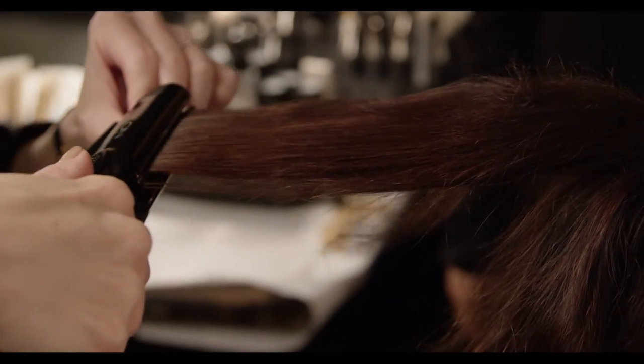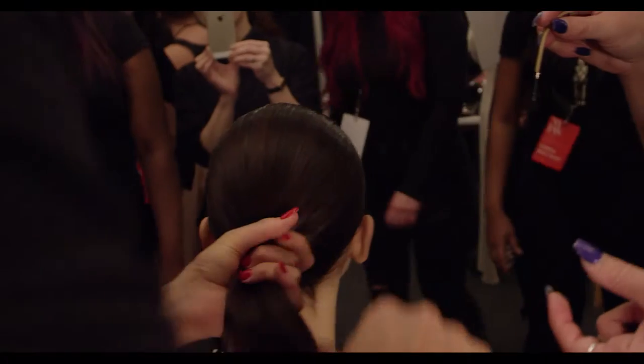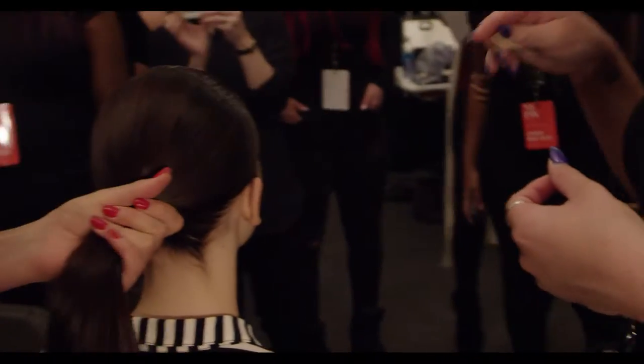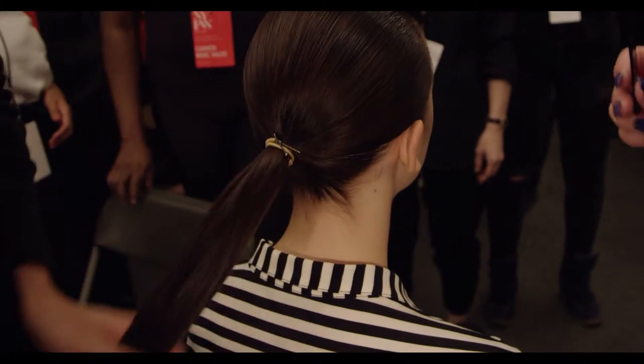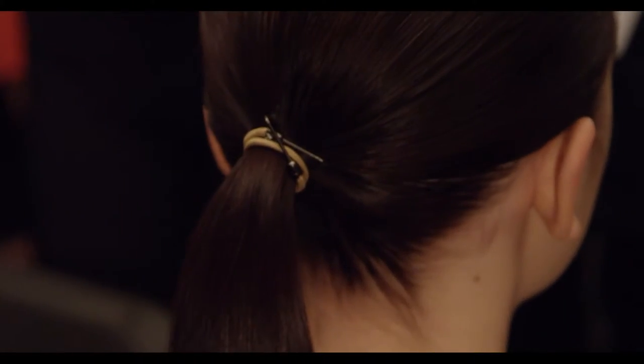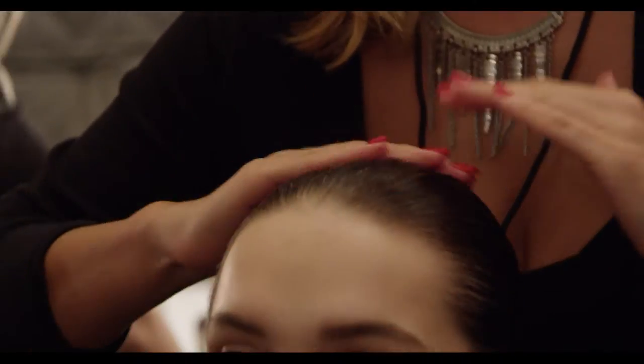To begin this hairstyle, you're going to use a blow dryer or a flat iron to smooth out the model's hair. From there, you're going to create a ponytail. The ponytail will sit in the occipital area. Use gel to create a nice smooth, sleek and shiny finish.